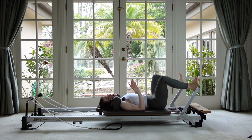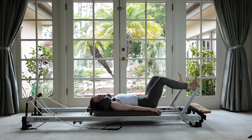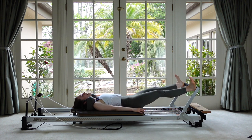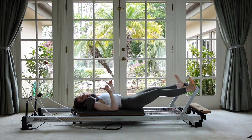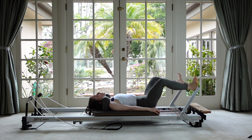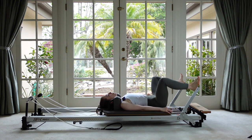Now let's make those pulses a little bigger — maybe four or five inches — pushing out to that middle range. Now push all the way out to the top range so your legs get straight, and pulse there — legs getting long on each pulse. Do that three more times and then last one, come all the way down.